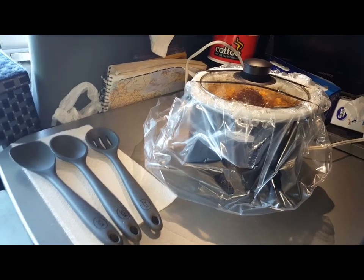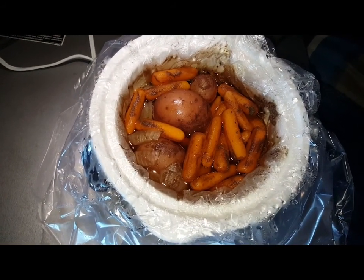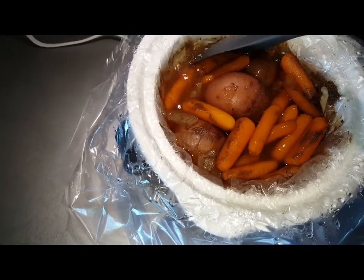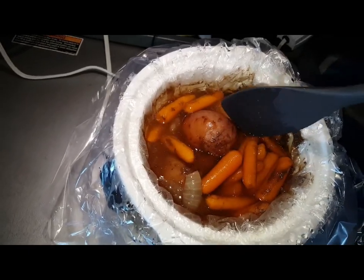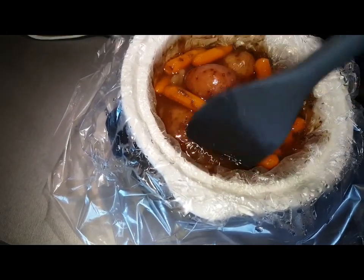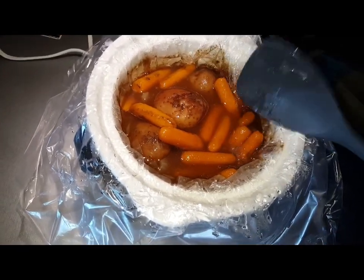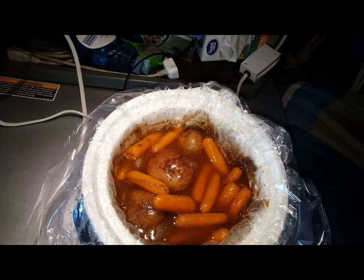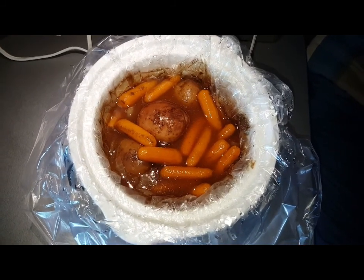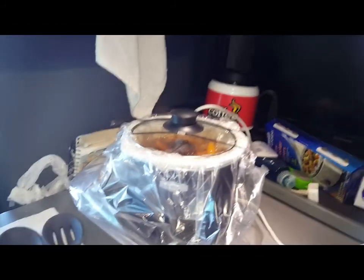We've got the lid off now — look at that, it just looks wonderful so far. I'm gonna give it a little stir to make sure everything's getting soaked real good, getting all that flavor and the juice and the broth. I might have put a little too much water in, but it sure smells good. We're gonna put the lid back on it and let it continue to cook for a few more hours.